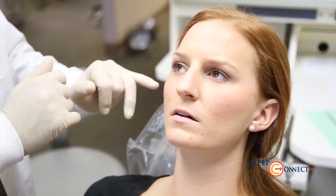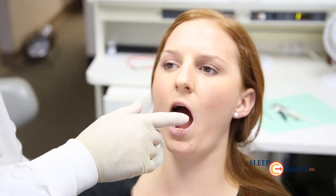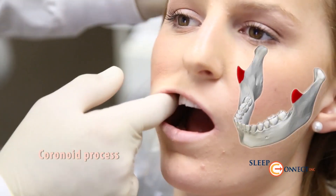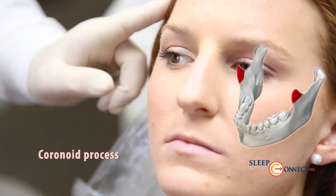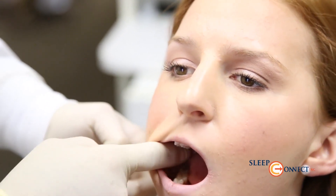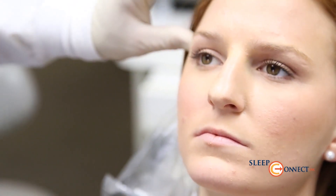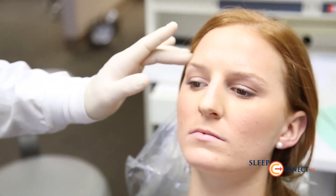The pain referral pattern for the external pterygoid muscle includes headaches behind the eyes and into the upper head area. The second intraoral palpation point is the coronoid process — pressing the top of that structure, which is the insertion of the temporalis muscle coming down from above. The third point is along the ramus, below the coronoid process, which is also the insertion of the temporalis muscle and often relates to headaches and TMJ problems.